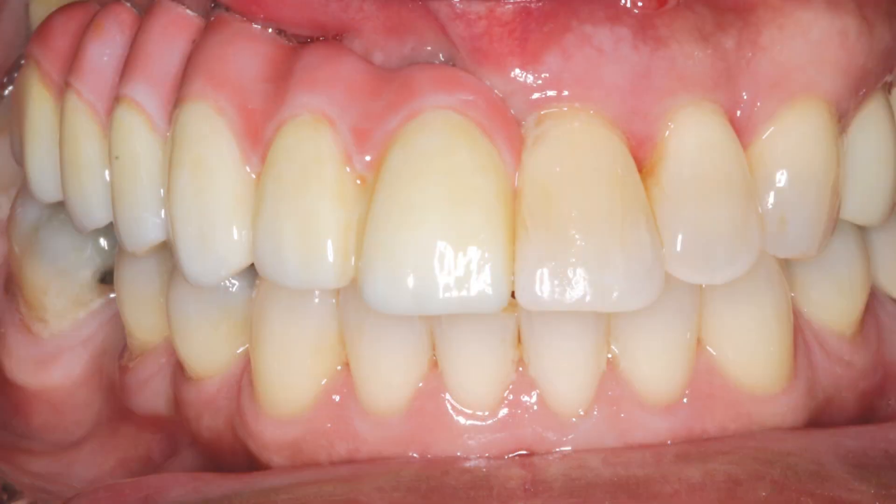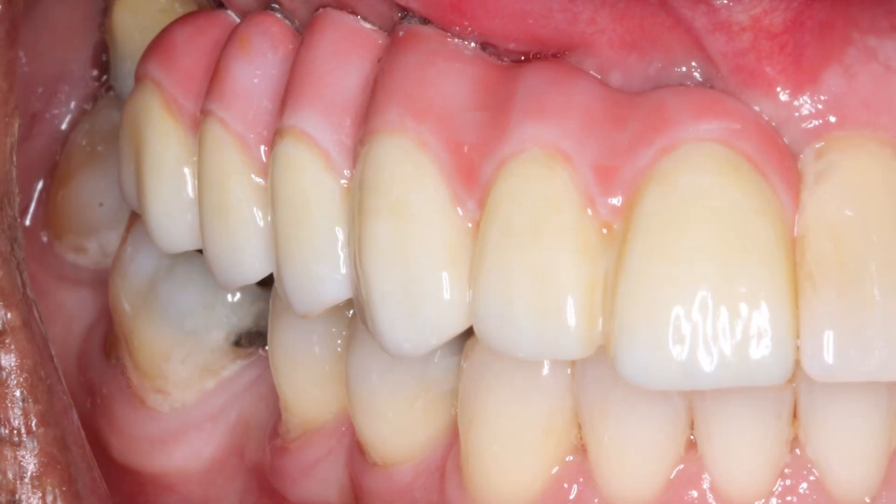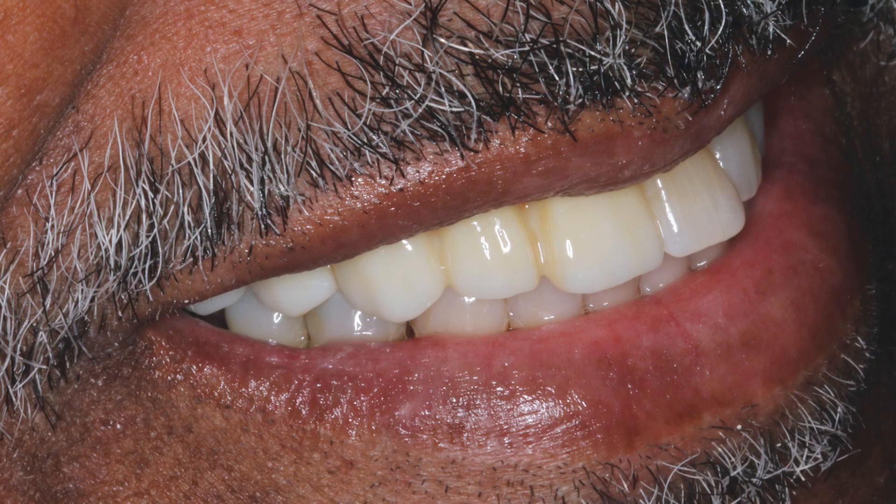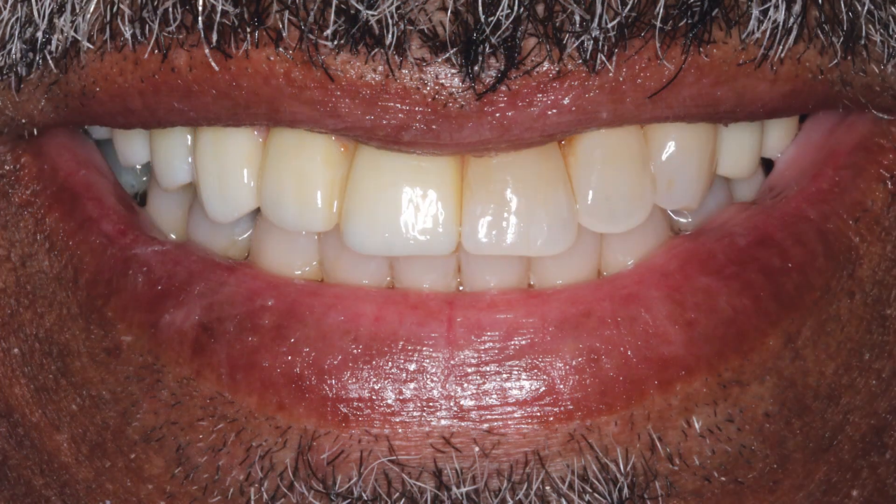We see the final Bruxer solid zirconia prosthesis seated in the mouth and evaluated for aesthetics and contours. The desired smile design was achieved and the patient was thrilled with the functional and aesthetic final result.